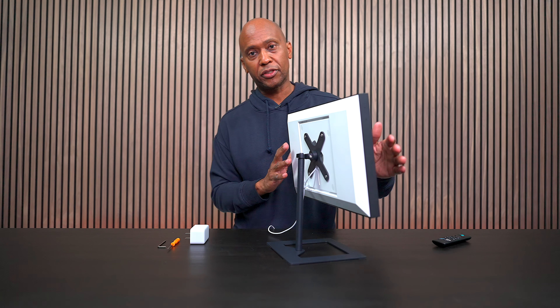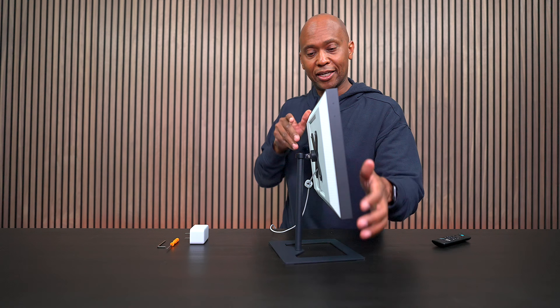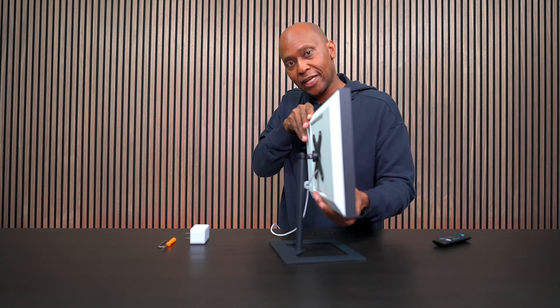The reason I chose this particular stand is because it allows you to move it from side to side. It also allows you to tilt it. And if you need to, you can put it in vertical, so you have all kinds of options.